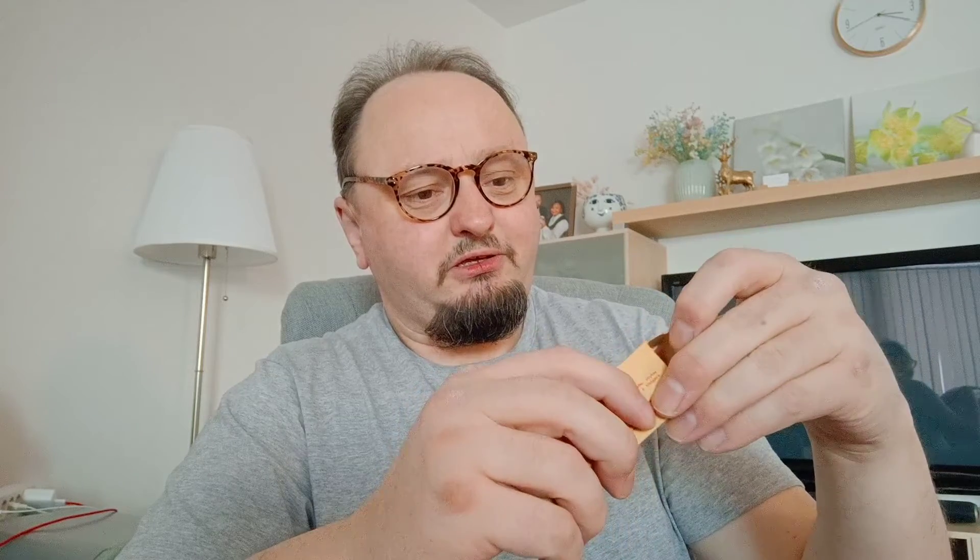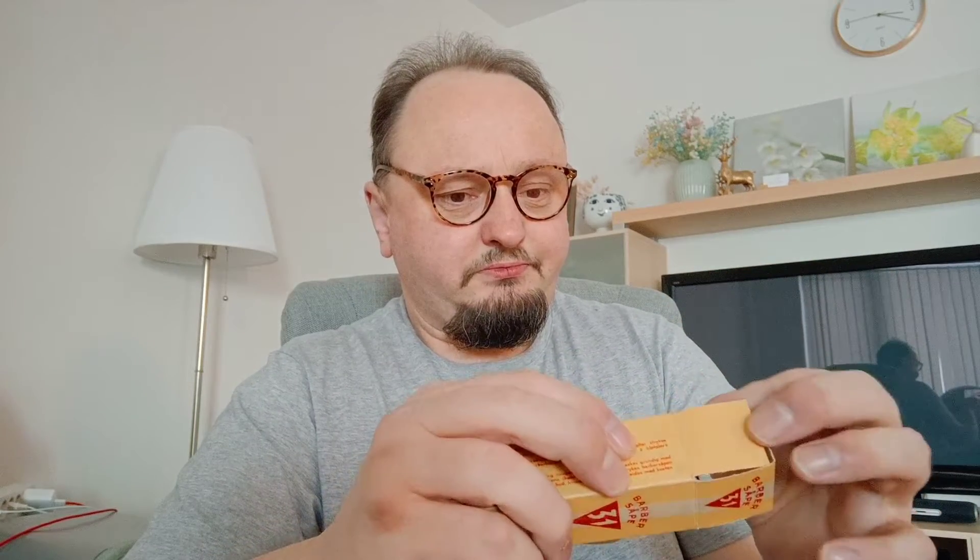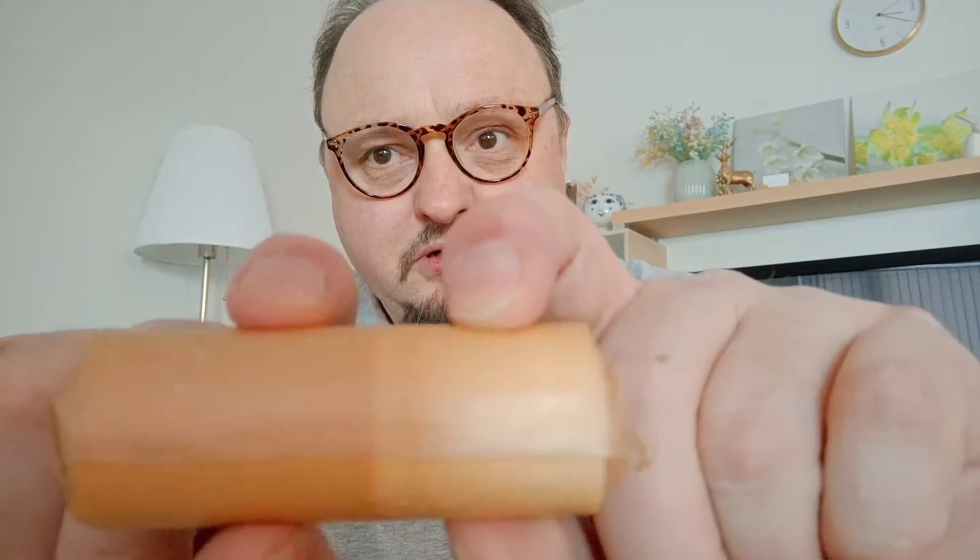No idea of age. There's no date or anything. Just no factory brand — just shaving soap 31. That's how it looks like. And you can see it's a little bit cracked up. You can see it here too.